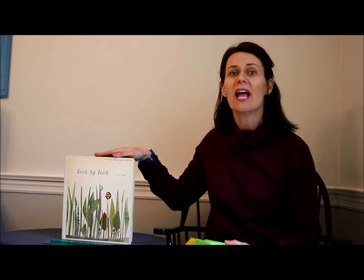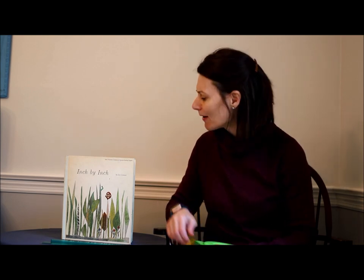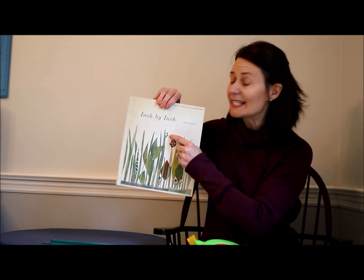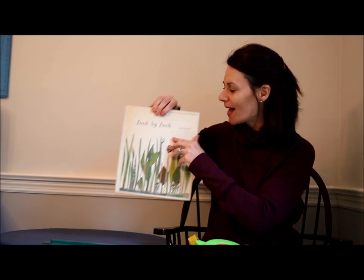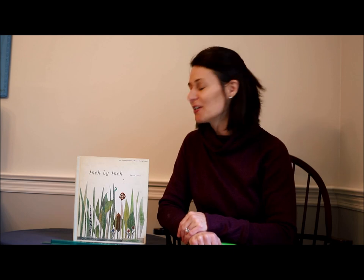Today we're going to read a story about measuring and then do a little measuring together, and maybe you can do some measuring on your own at home. The story is called Inch by Inch, written and illustrated by Leo Lionni. It's a sweet story about a little inchworm — inchworms are actually a type of caterpillar, not really worms. We'll see how this inchworm measures things with his body and uses his smarts to get out of some trouble.